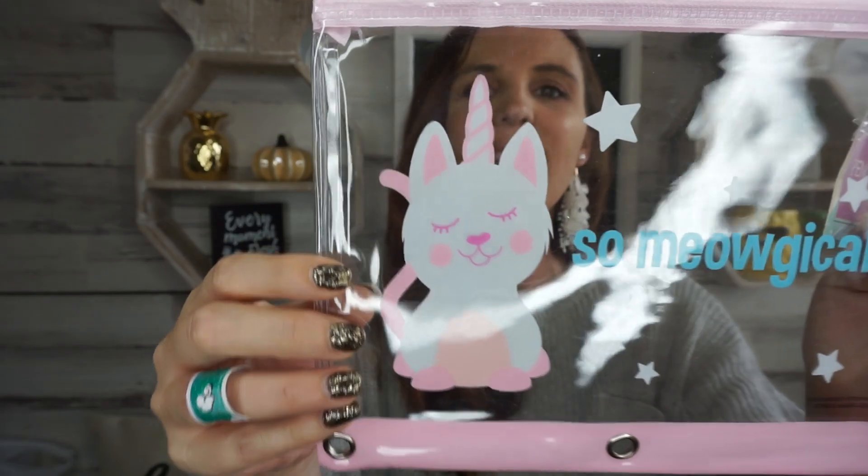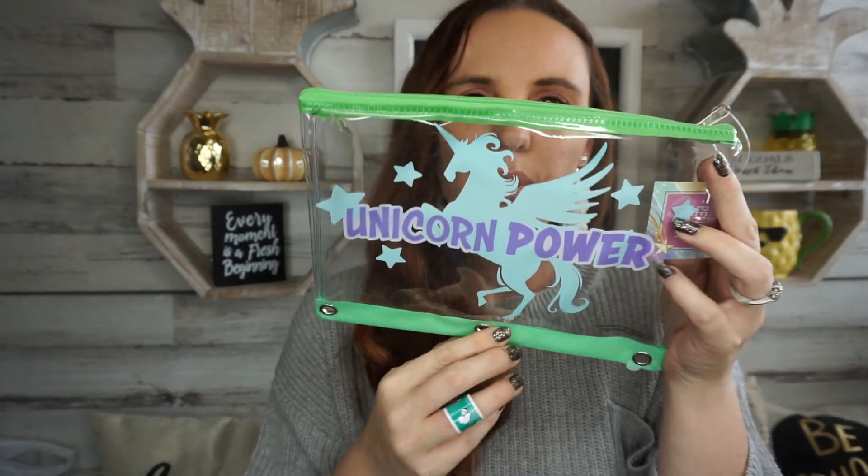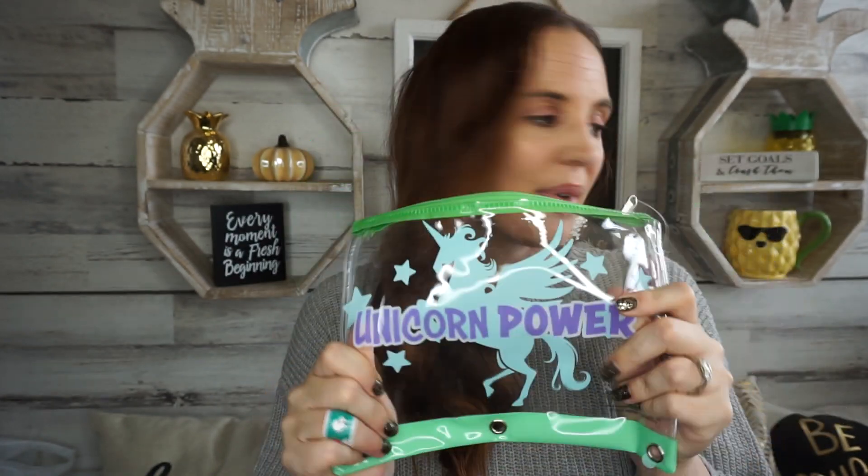These are so cute — I got this one for my little daughter. Oh my gosh, it's a little kitty that's a unicorn! She can put her little pens, paper, or pet shop toys in there. And then I also got this one — it's got a unicorn on it and it says 'unicorn power.' Picked that one up for her as well.